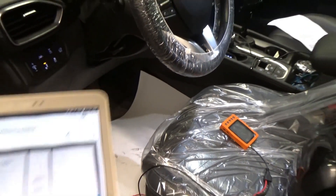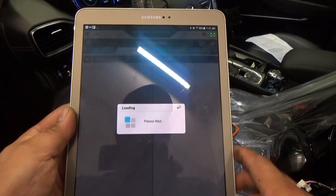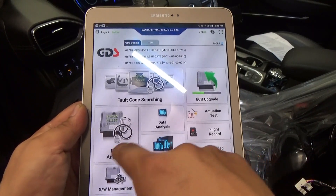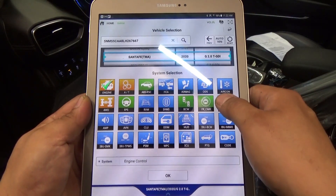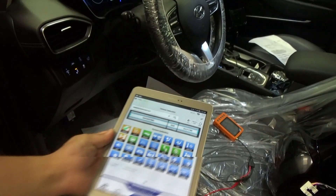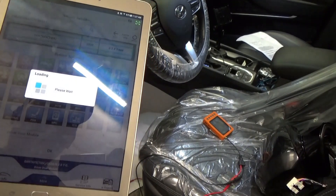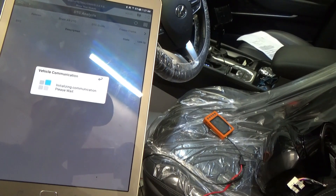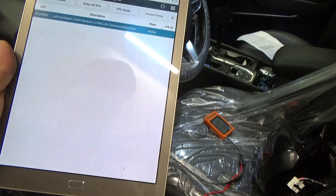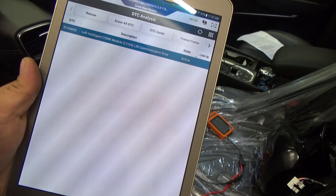So we're gonna scan for codes first and see. Just go back here, VPC, go to our door module. Let's scan for codes. Going to our driver door module. So we got a code for our left intelligent control module — LIN communication error — and it says active.